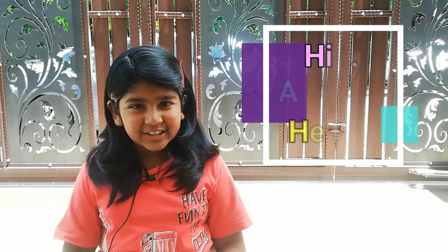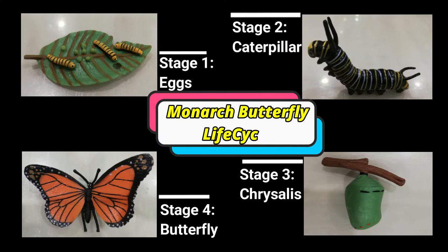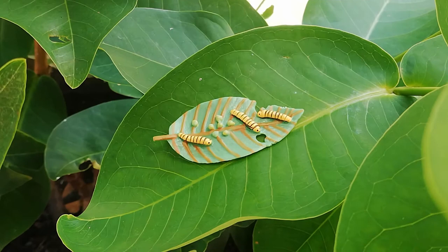Hi, my name is Anjuna and today I will talk about Monarch Butterfly Life Cycle. There are four stages in a butterfly's life.